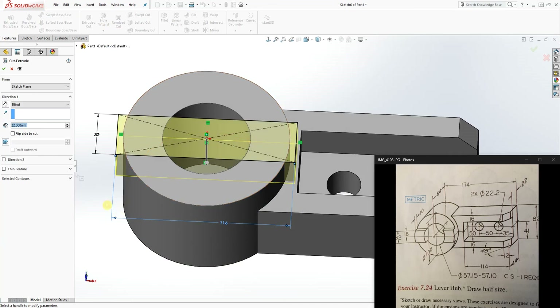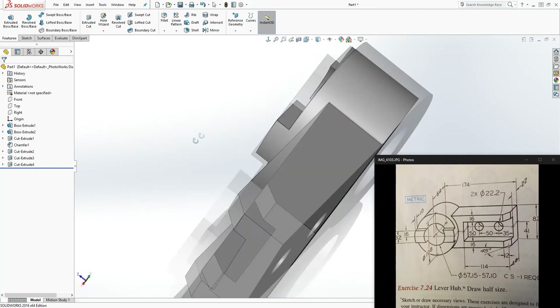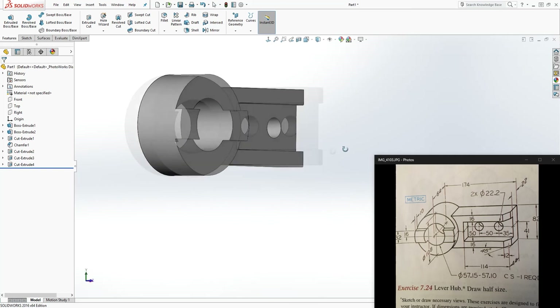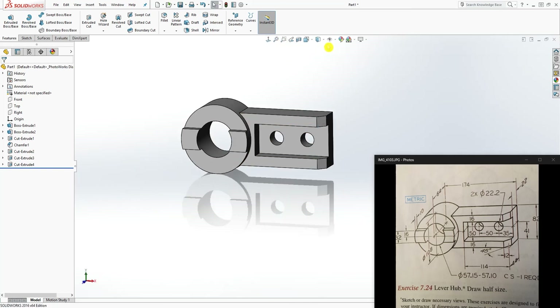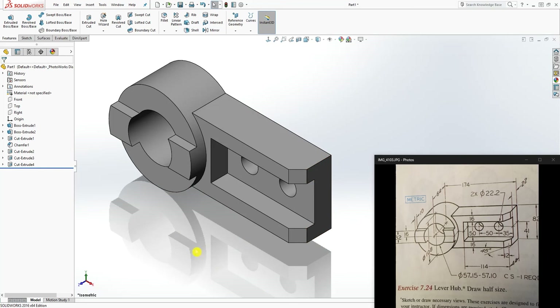Go to feature extrude cut, but this time use Flip Side to Cut. Because we have a closed sketch, a normal extrude cut would cut within the boundaries of the sketch, but Flip Side to Cut removes everything on the outside of the sketch — which is what we want. The distance is 10mm, type in 10 and click OK. As you can see it cut everything on the outside. That is how you make this part. Go to isometric view and we are done — thank you and see you in the next tutorial!